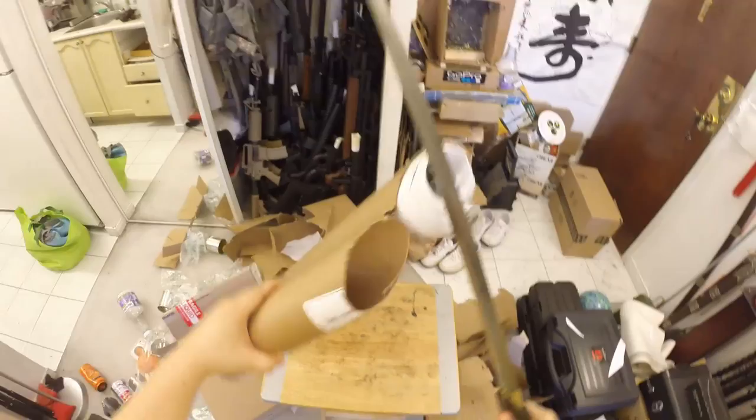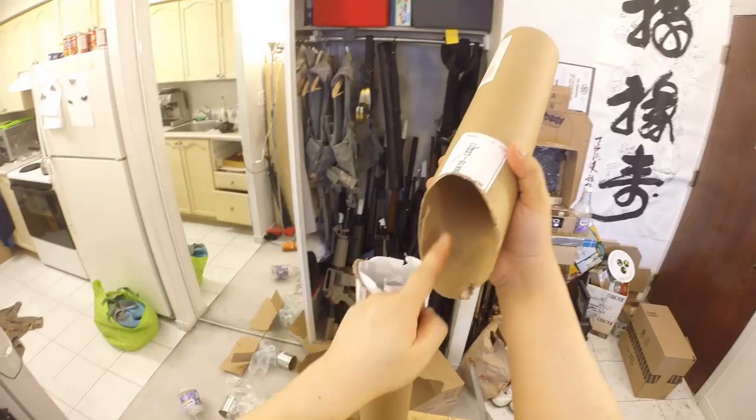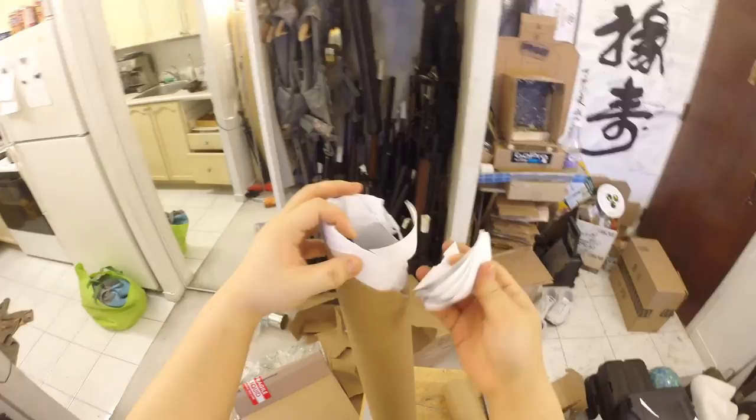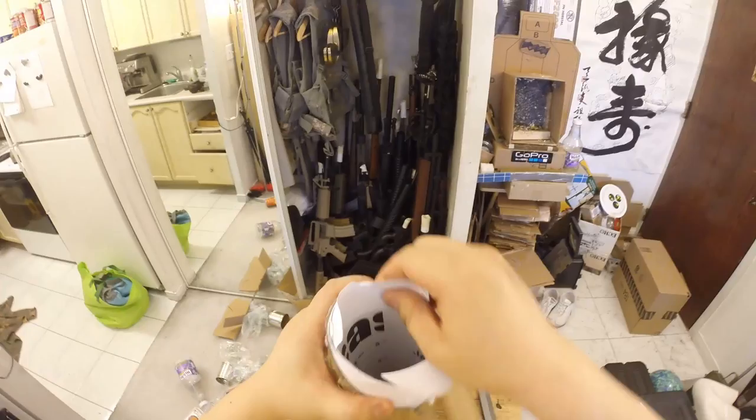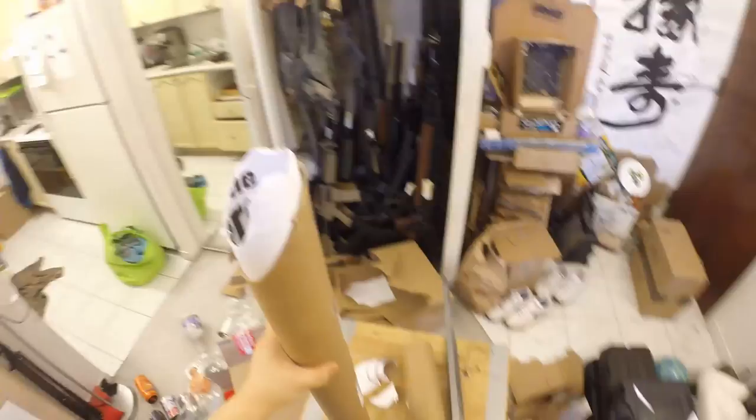Did it cut? Yep, it did - very clean indeed. A little bit left but it's acceptable. I cut through the piece of cardboard tube right here, and also cut into a bunch of poster paper - six layers, making twelve layers of cardboard paper plus the tube. Wow, amazing! There's a very thick calendar inside - calendar poster paper.